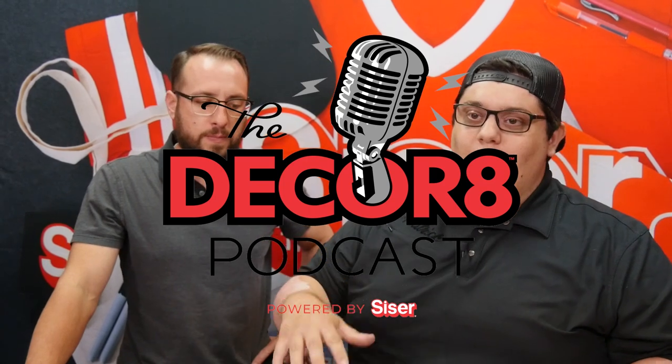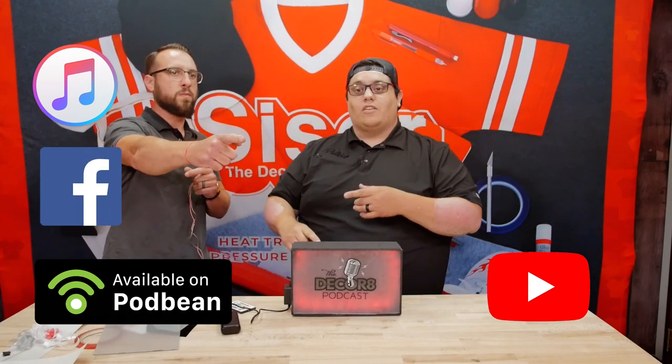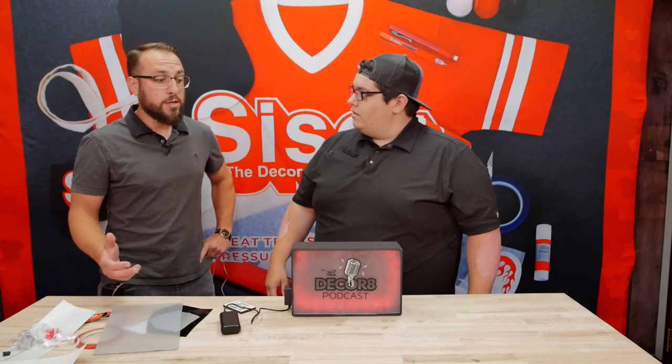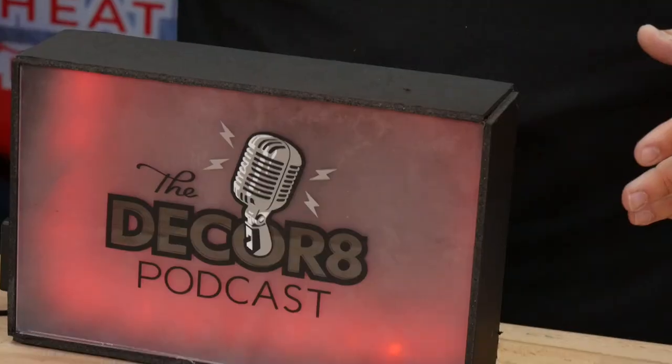Hey guys, this is Chad Poole. I'm Patrick Ali, obviously. One of the newest additions — like I told you we'd have at the end of this video — is the Decorate Podcast, powered by Caesar North America. We're here bringing you content from everywhere, cross the globe. You can find us on Podbean, YouTube, Facebook, Twitter, and Instagram — everything. The Decorate Podcast is the newest addition to the Caesar family and we're super happy to bring you a ton of content. I'm new to the Caesar family, but Patrick's going to do a really good job. That's where the good stuff's at.